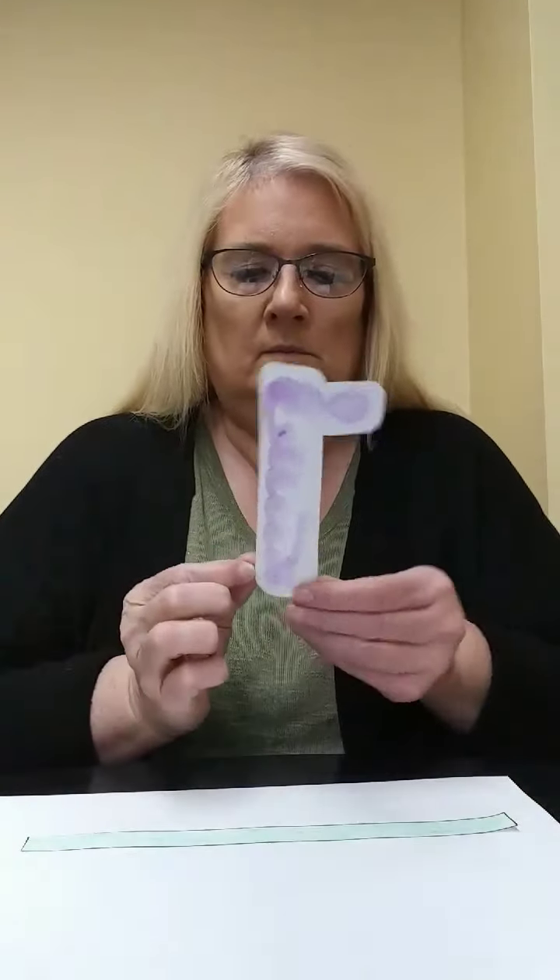Next, we're going to glue on the truck bed — that's what this piece is. We're going to put on some glue and we're going to put it right on top of the piece that we just glued on. Press it down.